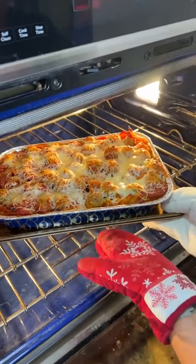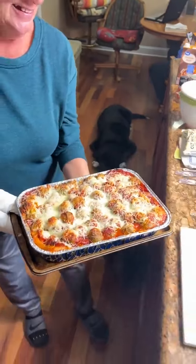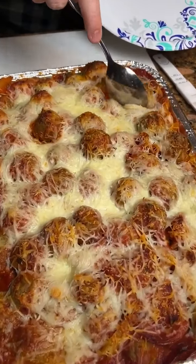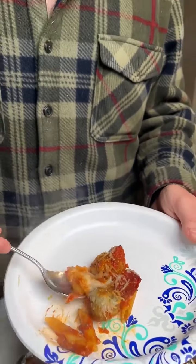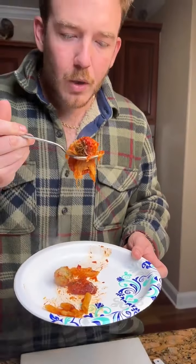Wowzers! Look at those meatballs. This is the one with the meatballs and the penne pasta and the pepperonis. Let's get a little bite — look at that cheesy goodness. Good and hot. The cheese is all melted nice. Got a meatball. Holy macaroni, that is hot. Actually pretty good.